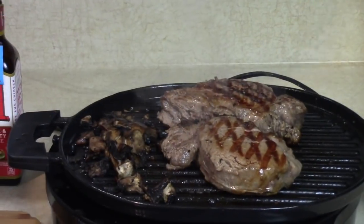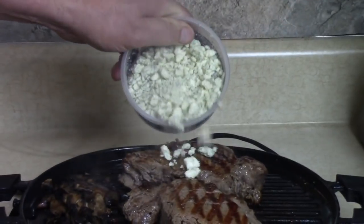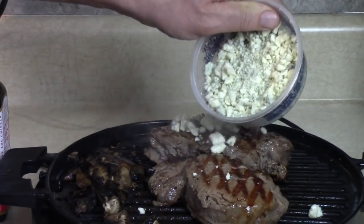I'm gonna let these rest a little bit, but I want to put some blue cheese on there to get that started. I know it doesn't melt like regular cheese, but it's gonna get in there.